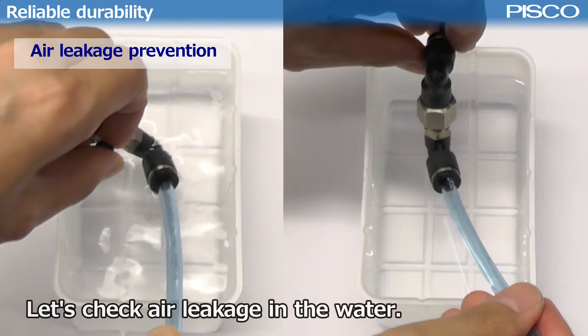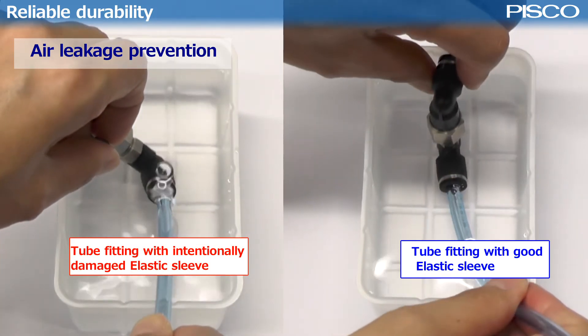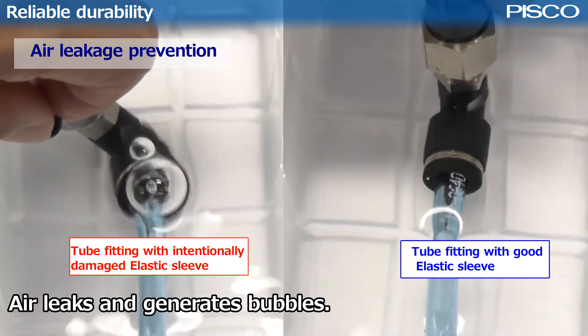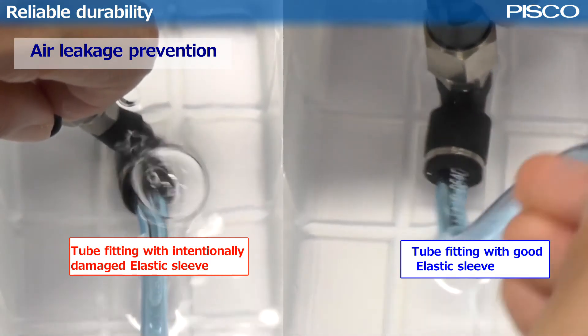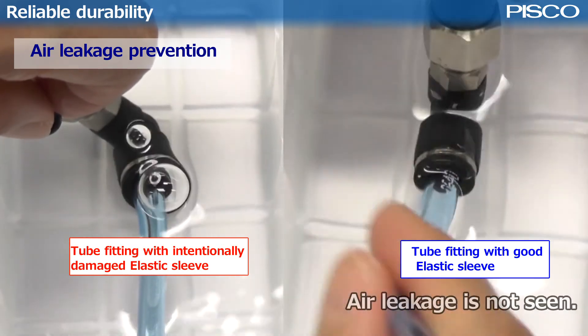Let's check air leakage in the water. A fitting with an intentionally damaged elastic sleeve leaks air and generates bubbles. On the other hand, a fitting with a good sleeve doesn't.